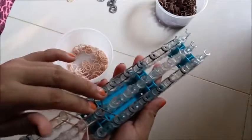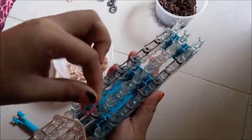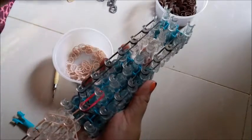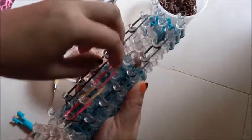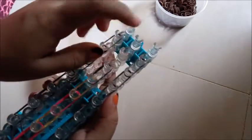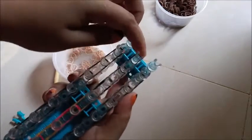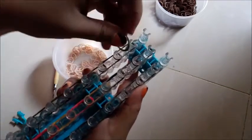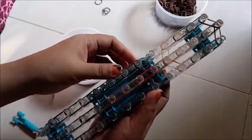Now we're done with the sides. Work on the center: take two red bands and place from the first peg to the next, then take two gold bands, two red bands, two gold bands, and two more gold bands. After that, add two black bands all the way to the last peg. Now close the body by placing two bands from the left peg to the center, then from the right peg to the center. We now have the head and the body.